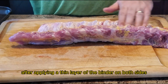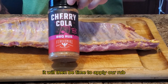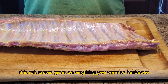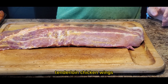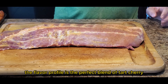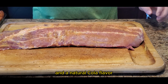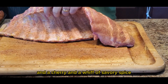After applying a thin layer of the binder on both sides, it will be time to apply our rub. Today we're going to be using Fire and Smoke Society's Pericola BBQ Rub. This rub tastes great on anything you want to barbecue — pork butts, pork chops, tenderloin, chicken wings, turkey — name it and it's good on it. The flavor profile is the perfect blend of tart cherry, sugar, paprika, coriander, allspice, and a natural cola flavor, with a distinct sweetness, a hit of cherry, and a whiff of savory spice.